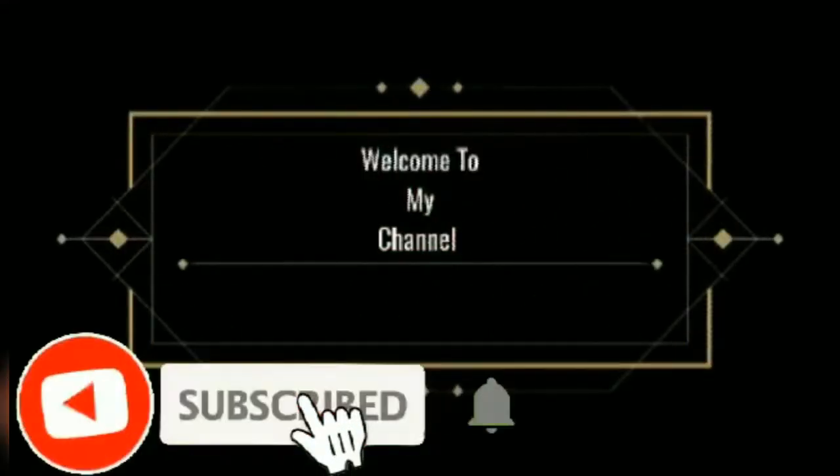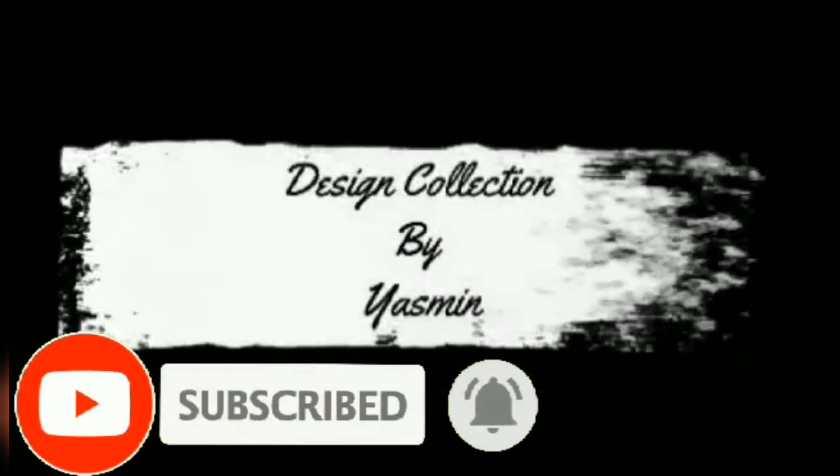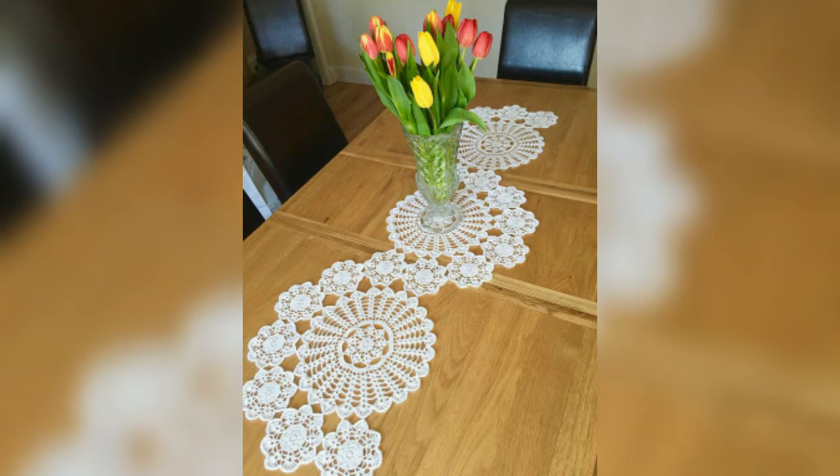Hi guys, Assalamu Alaikum, welcome to my channel Talking Collection by Yasmin. Hope you guys are doing well, friends. In this video we are going to share some beautiful Noxie art table-made designs for you.